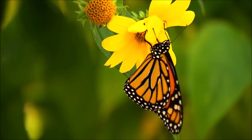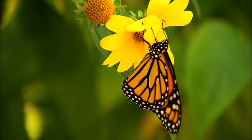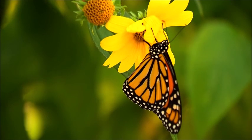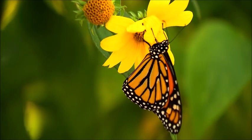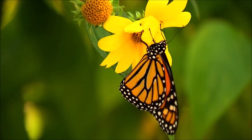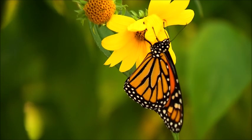Monarch forewings also have a few orange spots near their tips. Wing undersides are similar, but the tips of forewings and hindwings are yellow-brown instead of tawny orange and the white spots are larger. The shape and color of the wings change at the beginning of the migration and appear redder and more elongated than later migrants.